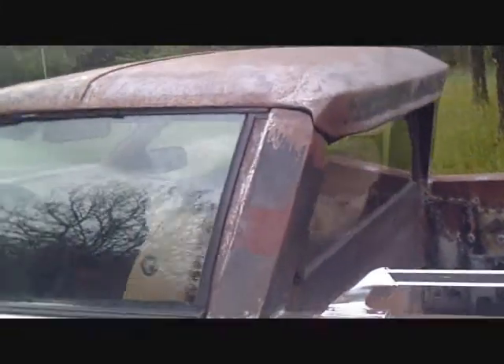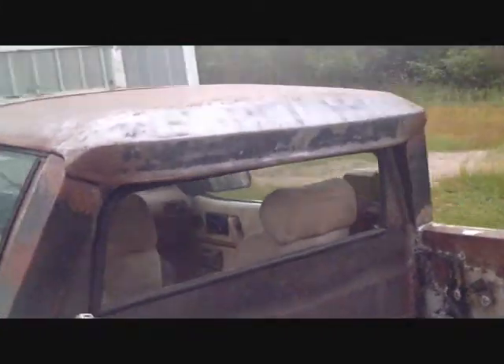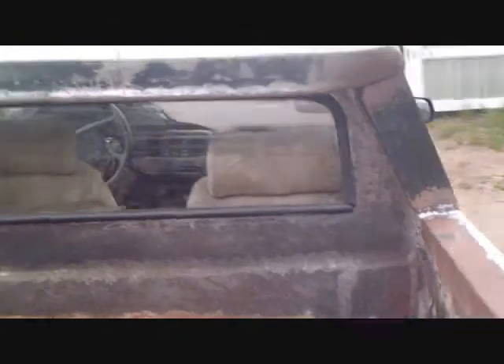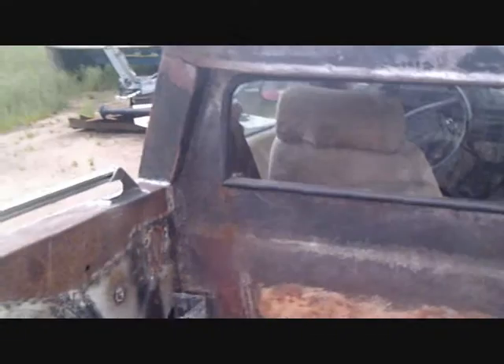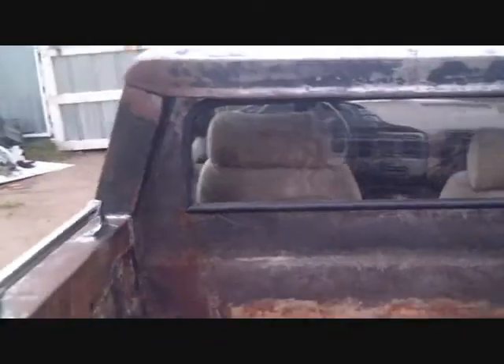Sealed all around the window. I had the back window hole cut too big — I never told anybody that in the last video, but it was. I was just in a hurry. So I spent some time and filled that hole in, got the window fitting nice and tight. Now she's good to go on that part.